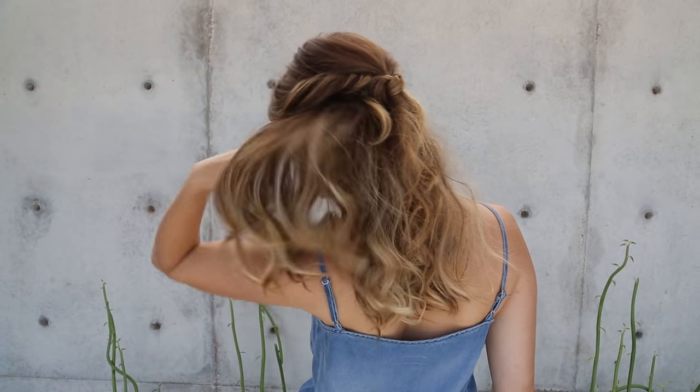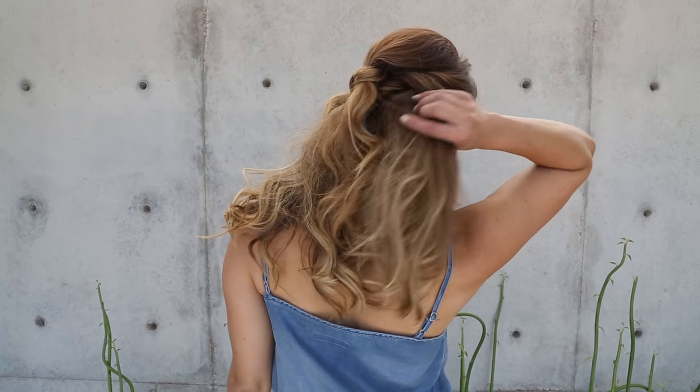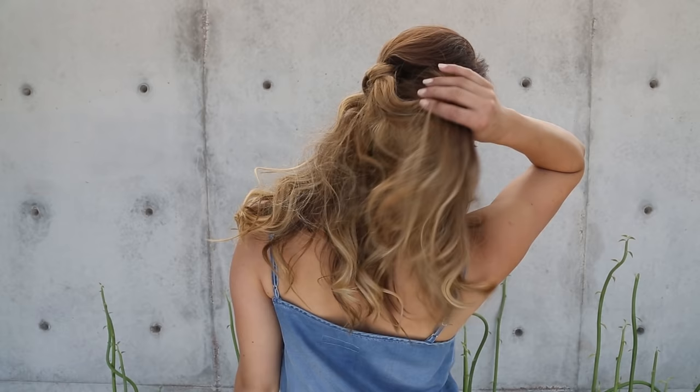Hi everyone, this is Jenny Strebe with Confessions of a Hairstylist and I have my girl Lola here with me. She is with WhatLolaLikes.com — you girls have to check it out, I'm going to put the link below. She's going out to brunch today so I thought it would be really fun to do a really casual half up, half down, really fun knotted style. So let's go ahead and get started.